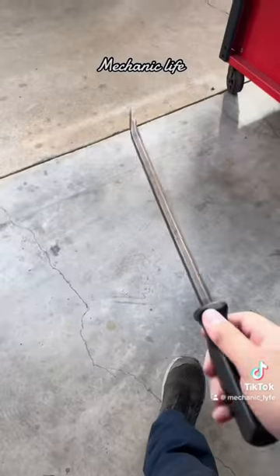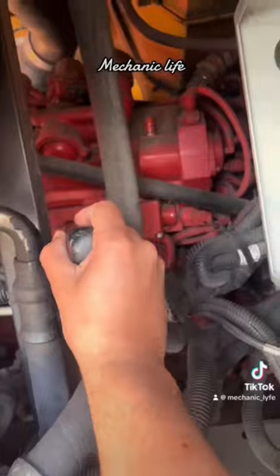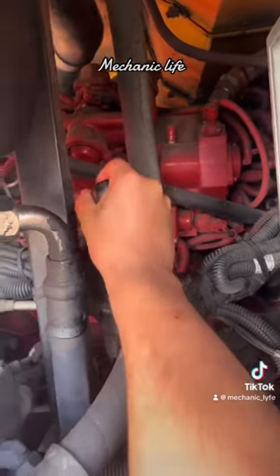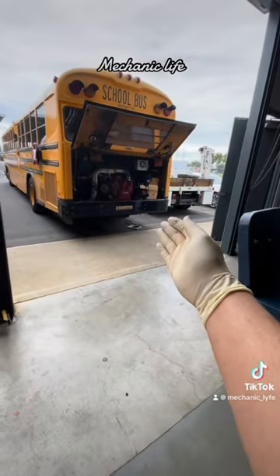So I grabbed one of my screwdrivers. With the PCM, sometimes you can get the engine to shut off by tapping the ECM with a screwdriver, and lo and behold, the engine completely shut off. It looks like we're gonna need an ECM for this bus.